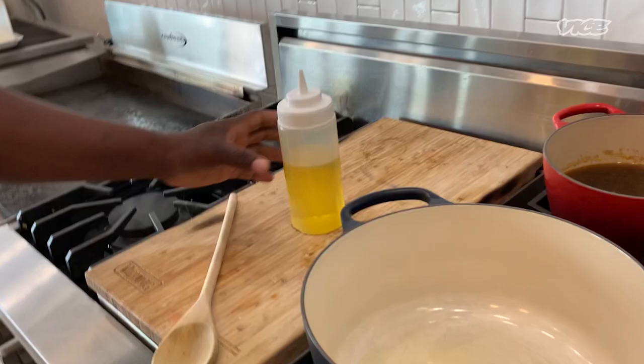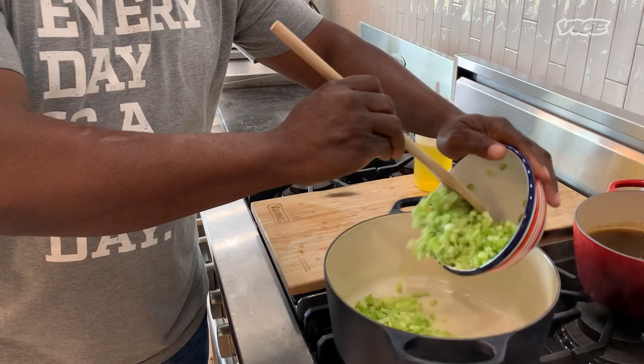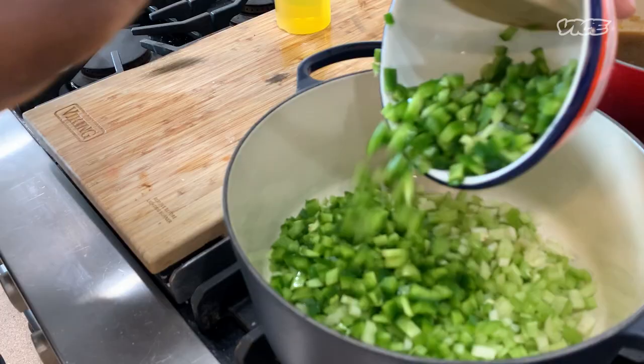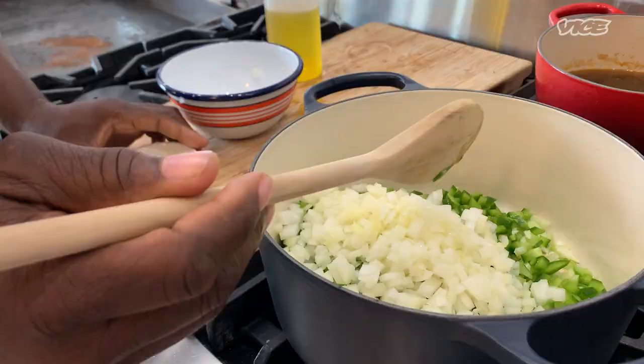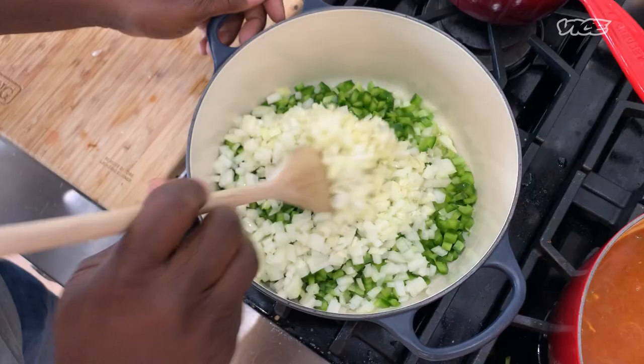You want to take your Dutch oven, first put it on the stove with some oil — just enough to coat the bottom. Let it heat just a little bit, not much. Then start to add your vegetables: your celery, green peppers, your onions, and don't forget your garlic. Once you get all these in, you want to sauté them and get some natural juices flowing.